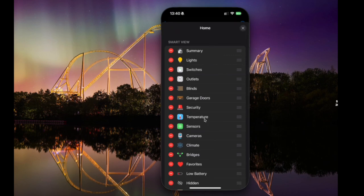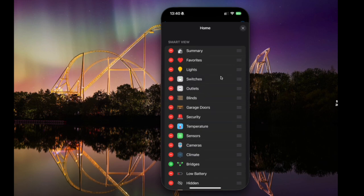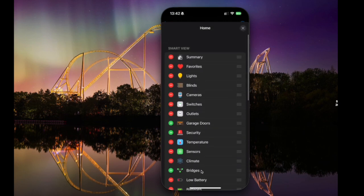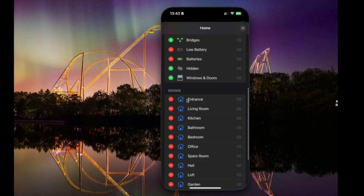We're going to edit the view — toggle off some things we don't want and drag some around. I'm going to move bridges because I don't want to see that, and drag favourites all the way up to the top. You can move these around and just get the order you want on your home screen. You can also reorder rooms, but you can't hide rooms — hitting that red minus on the left-hand side will prompt you to delete the room. You can reorder zones as well, and we just hit the X when we're done.